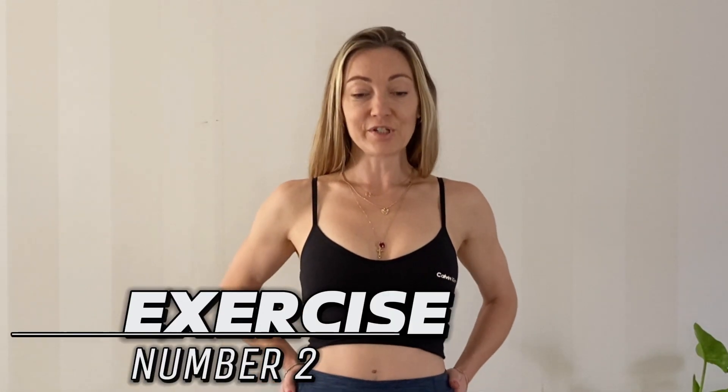Here's exercise number two. Feet are parallel, hip distance apart. Make sure your posture is aligned and you're grounded. If you don't know what that means, go back to my posture videos where I explain how to align and feel and stay grounded.